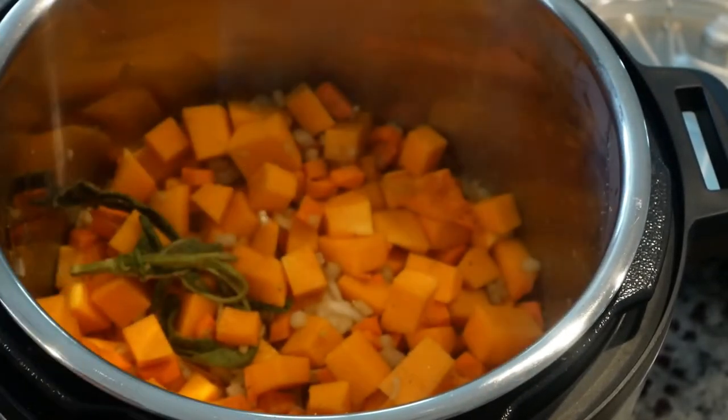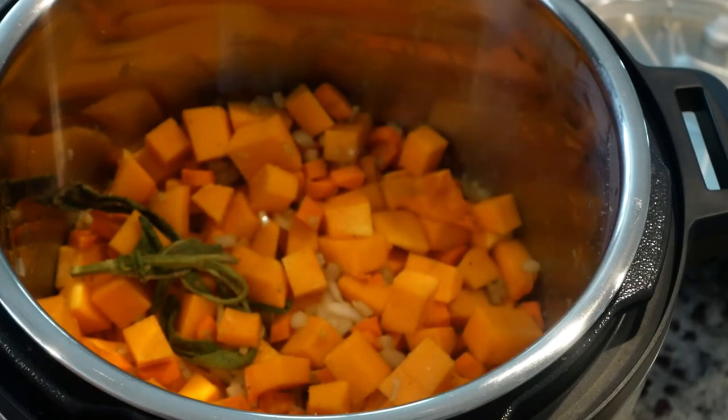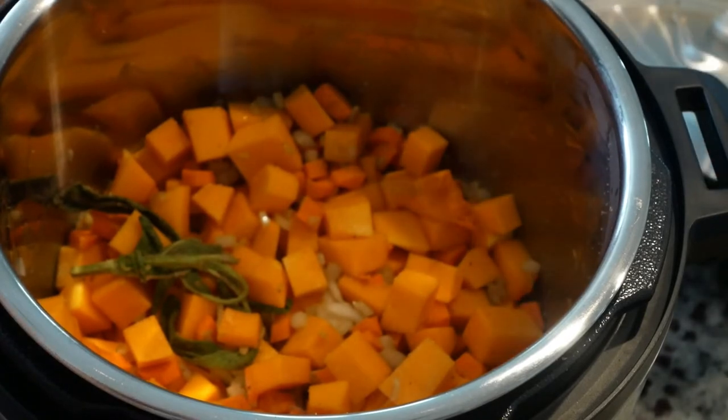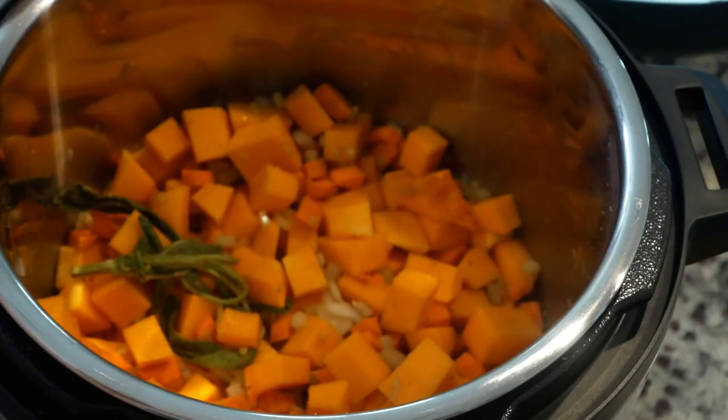If you're doing this in a Dutch oven or pot on the stove, you'd do the exact same thing. Then you're going to cover everything with chicken stock, which we'll do in a second. I'm also going to throw in a couple of bay leaves. Then we'll turn this to the soup function and let it cook for 10 minutes, then let it naturally steam release.